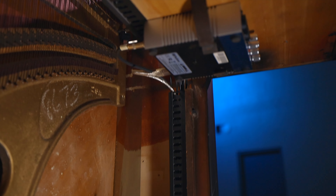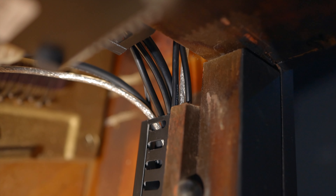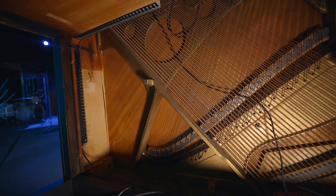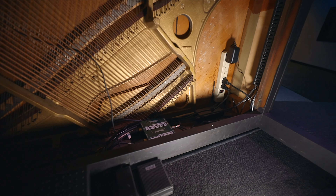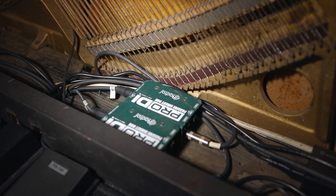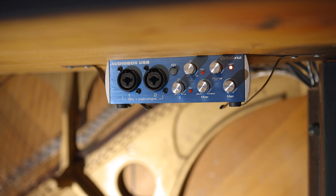Inside Lester, we have some cable management going on — it's not the greatest, but most of our cables are coming in from the right side from the iPad and other stuff. You can see these cable tracks that I've put on the inside, attached to the inside edge of Lester on both sides. They manage the cables coming around and wherever we need them to go. Most of them are going to this bottom section here, where we have our audio cables going into direct boxes, and then everything goes through a hole we drilled into the bottom of the piano, under the stage to our stage box.